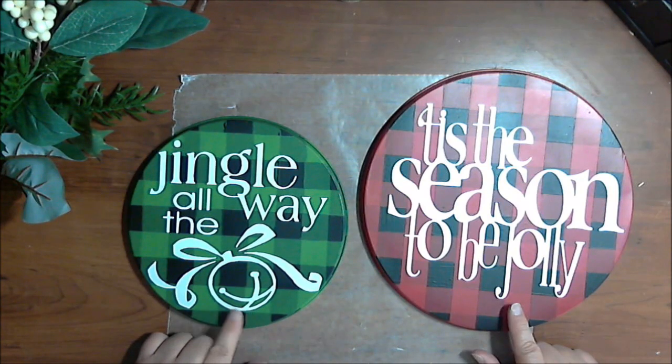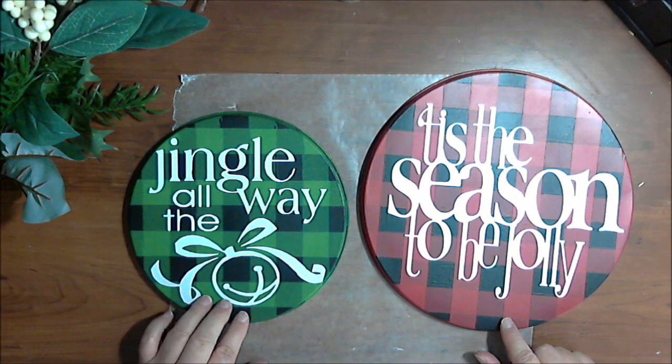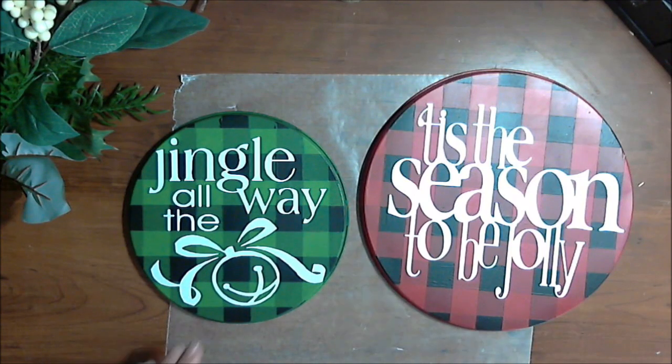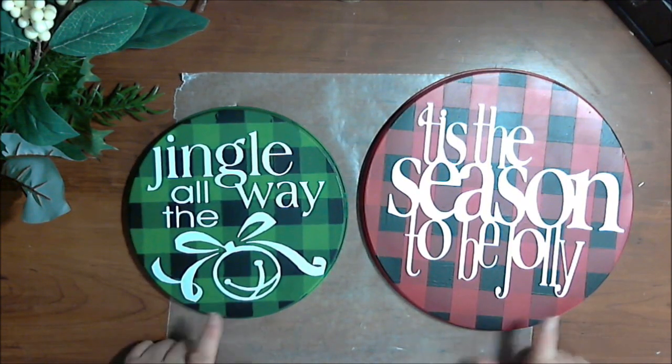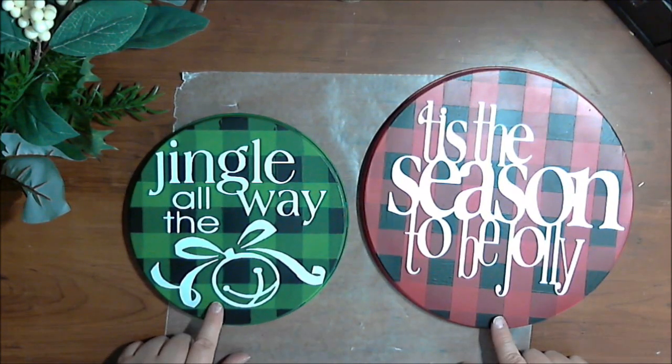Also, if you had a Christmas sticker from the Dollar Tree — I know they had a few that were holiday themed last year — those would work as well. Enough talk about what you can put on it; here's what I did. I just love the combination of the Buffalo Check in green and red for Christmas. I think it's really pretty.